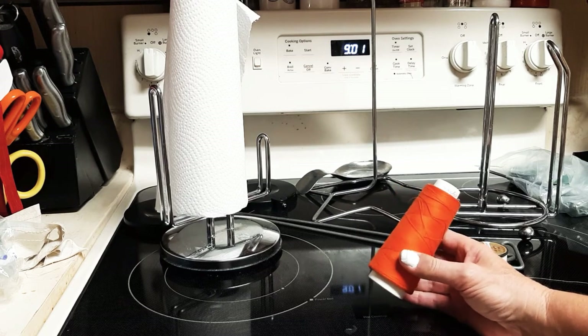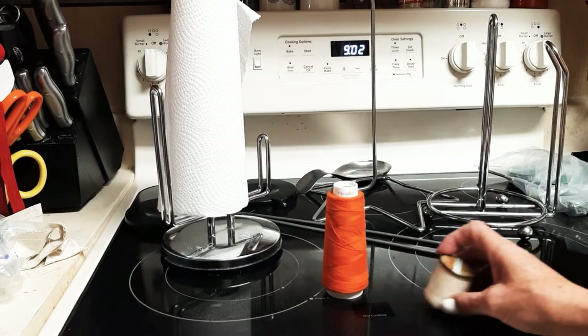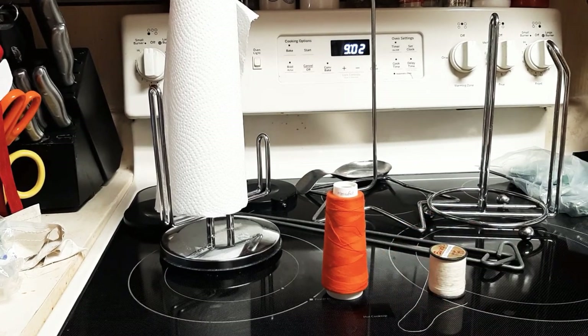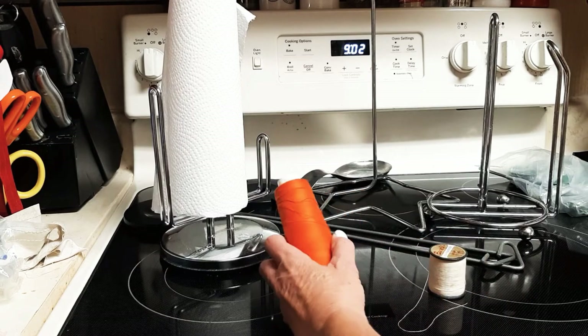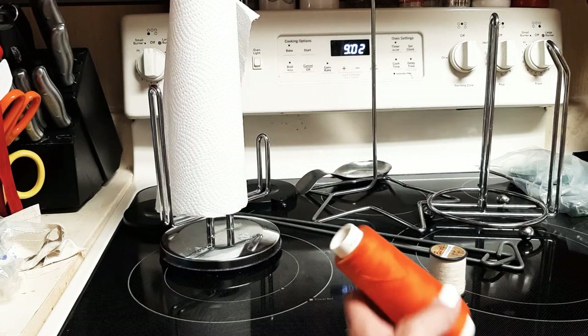This is commercial thread. This goes a long, long way. It's made way better than this small spool. This one's by Maxilock, but you can buy whatever standard sewing machine thread you like. This stuff's great.